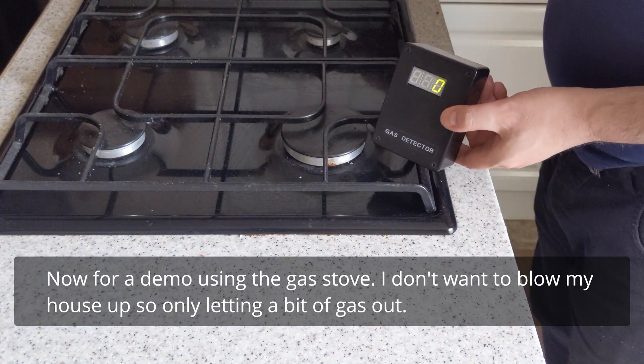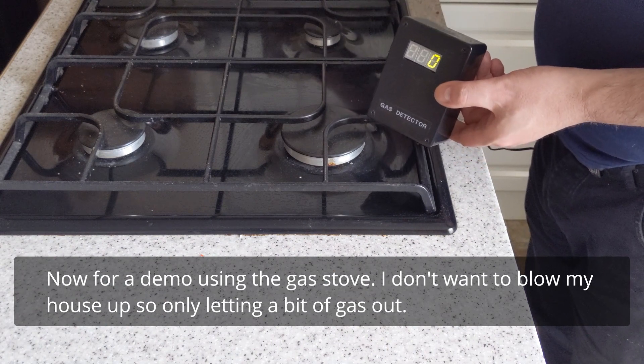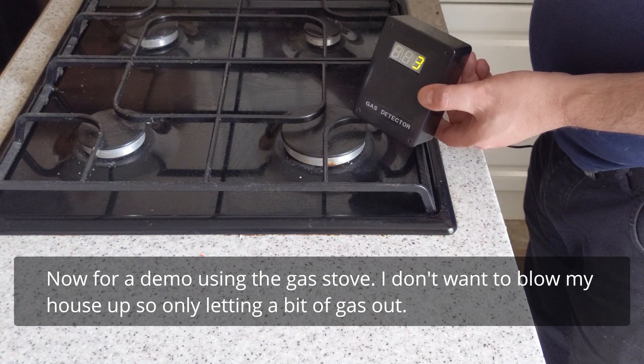Now I'll just do a short demo. I don't really want to blow my house up, so I'll just let a little bit of gas out of the stove.